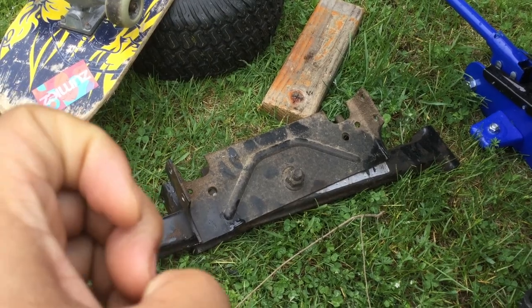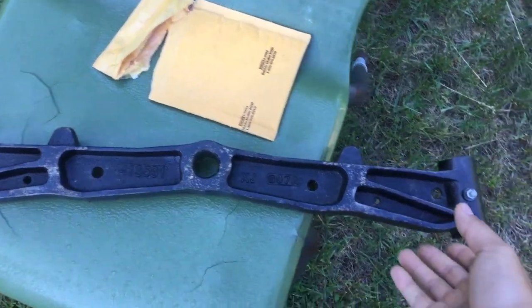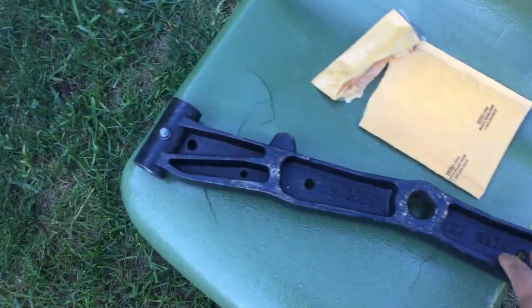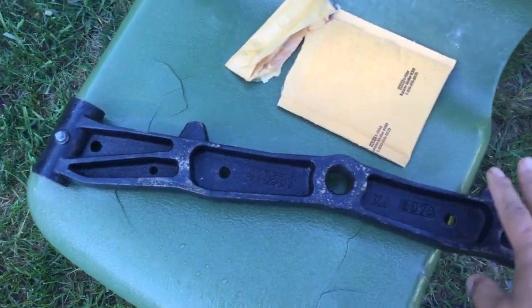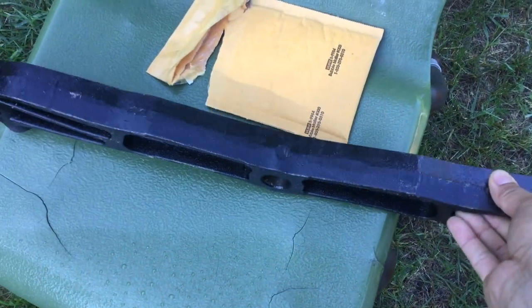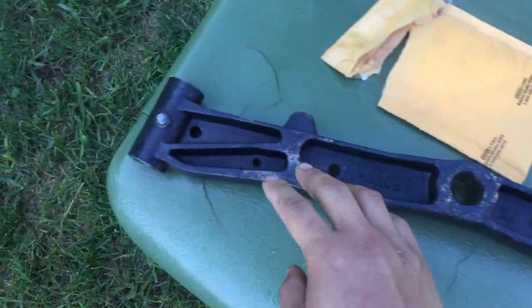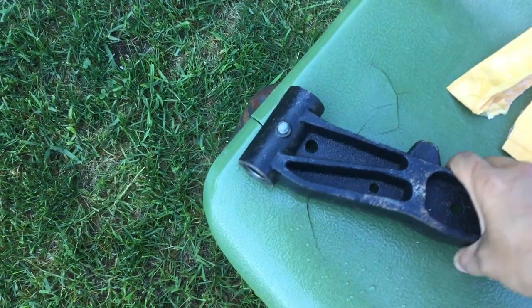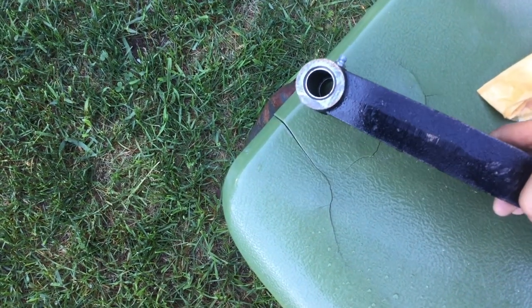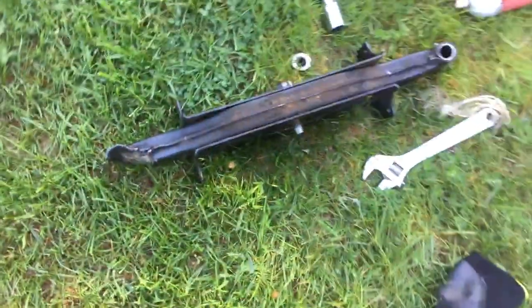We got our cast iron front axle here and it looks very, very heavy duty. It comes with the fittings, which is very nice, and there are your bearings in there. Here's the old one that I took out — it was pretty tough to do.